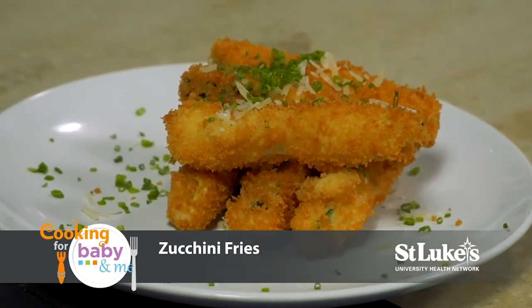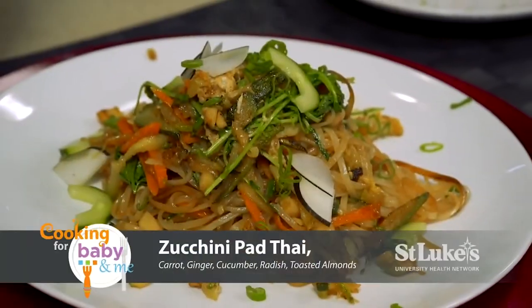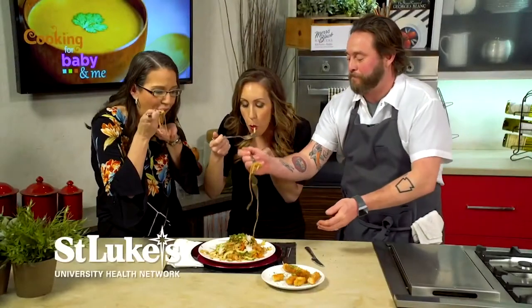Let's start with the zucchini fries. Nice and crunchy — I think kids will love them too. Let's try the pad thai. That's incredible. So flavorful, really good, packed with flavor. I love it — so delicious. Absolutely. Thank you so much.